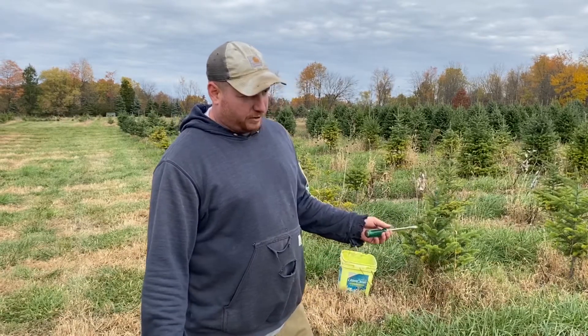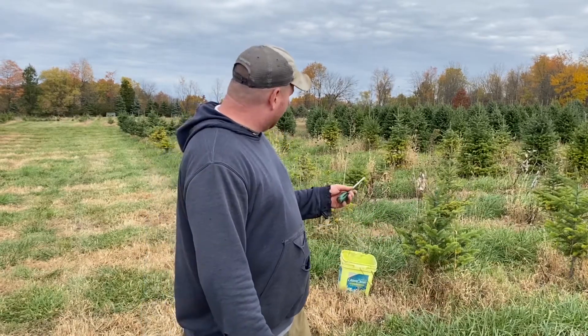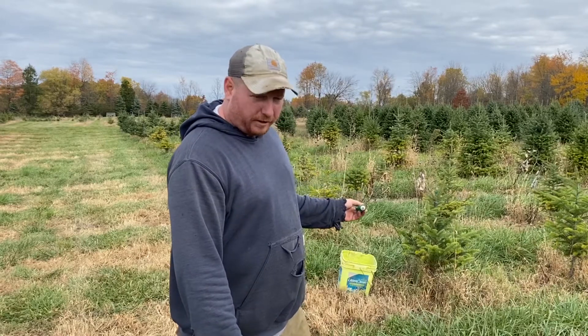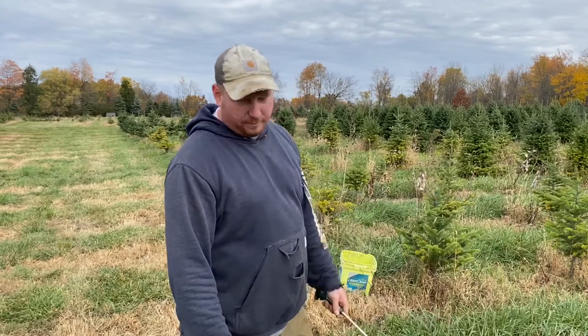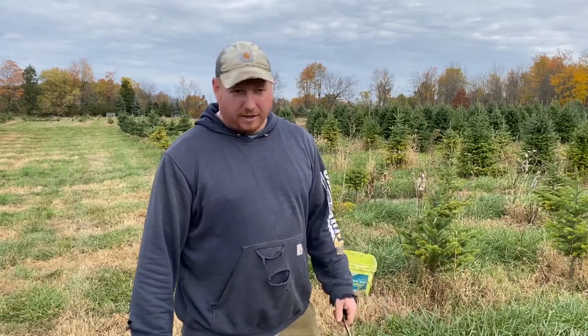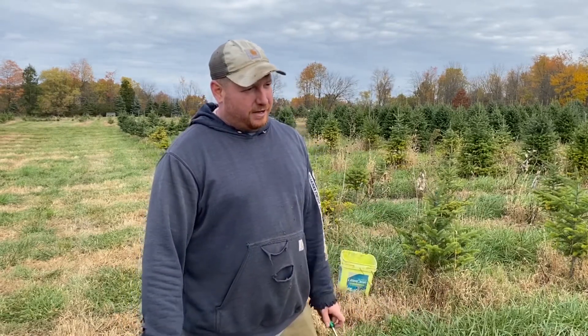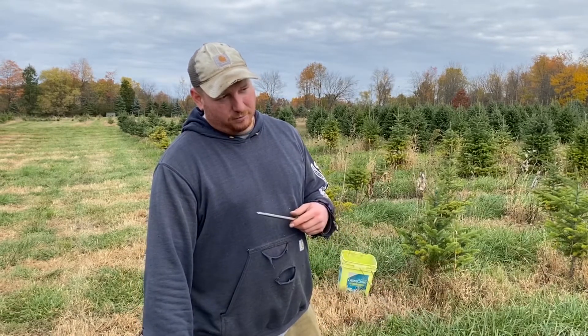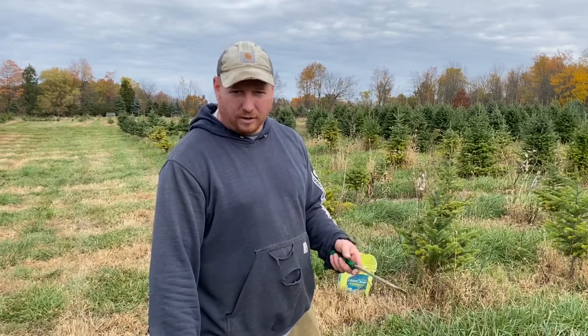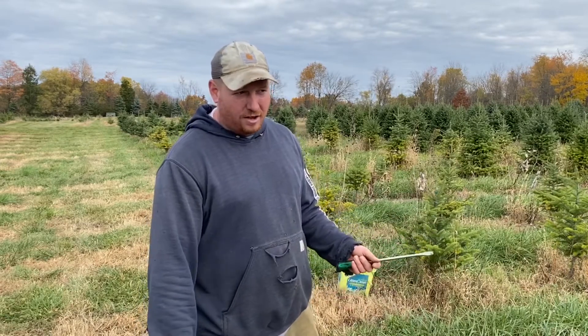You obviously don't want to mix them, so I'm going to do two areas — I'll have two buckets. I'll take random cores in this little area, and the second location is where we're planting next year. I'll walk that whole four acres since that area is all roughly the same.